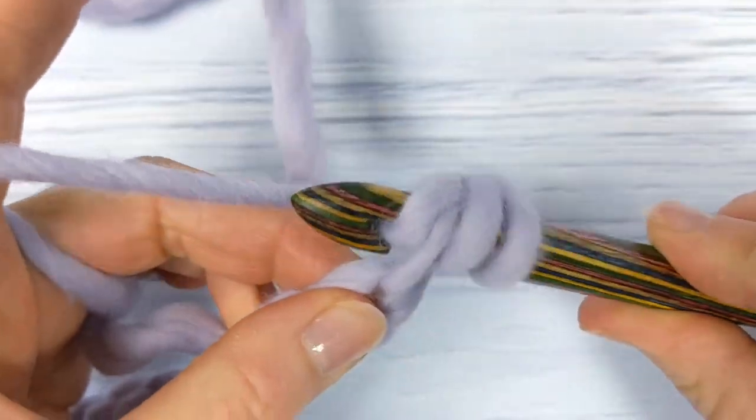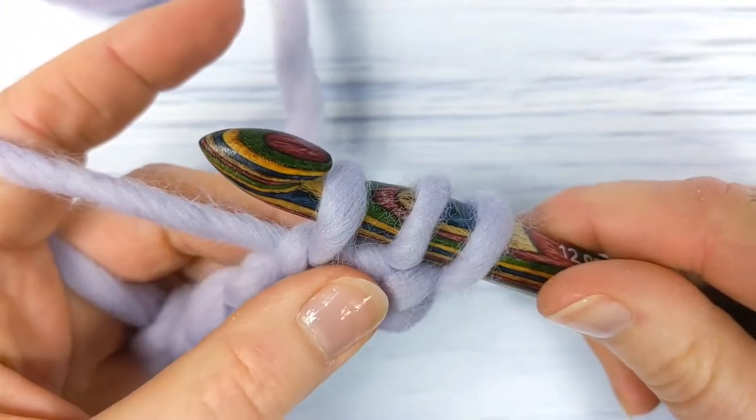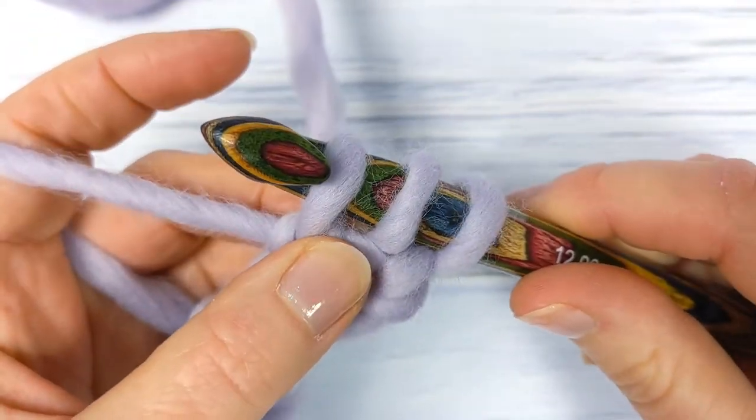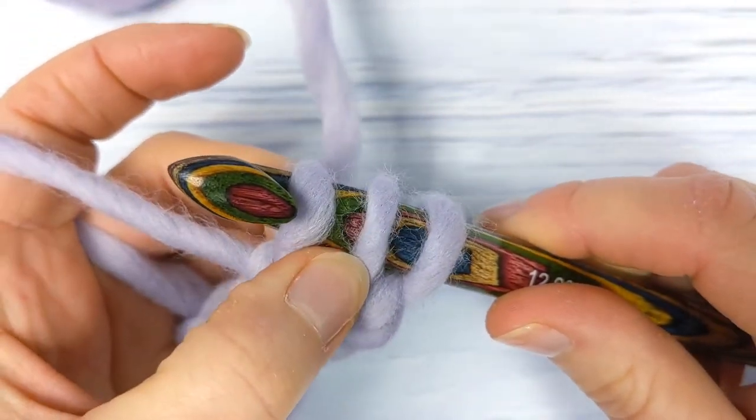Pull up a loop — you'll have three loops on your hook. Pull the first loop through the other two loops on your hook.